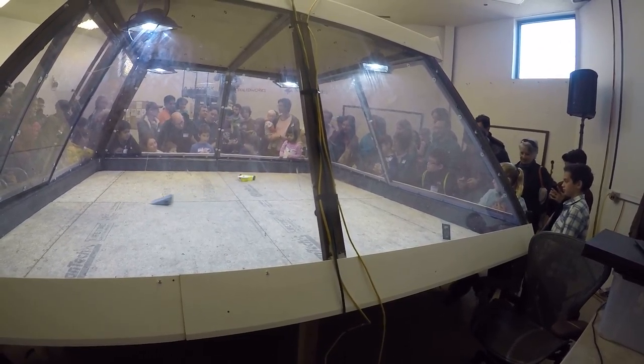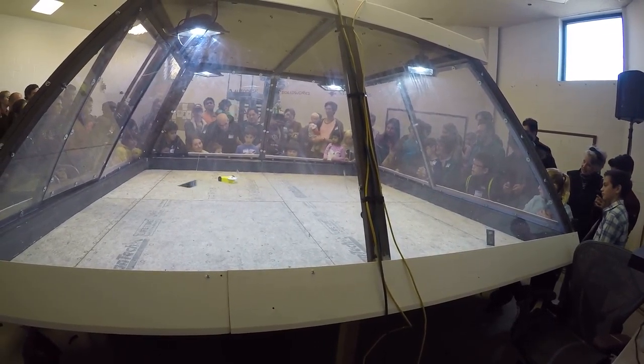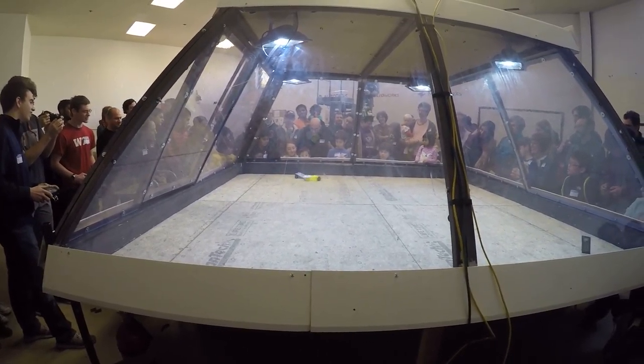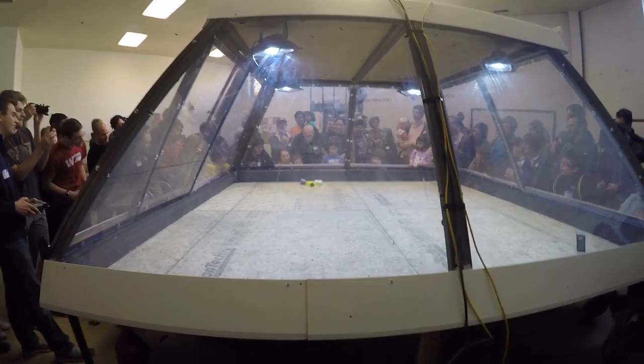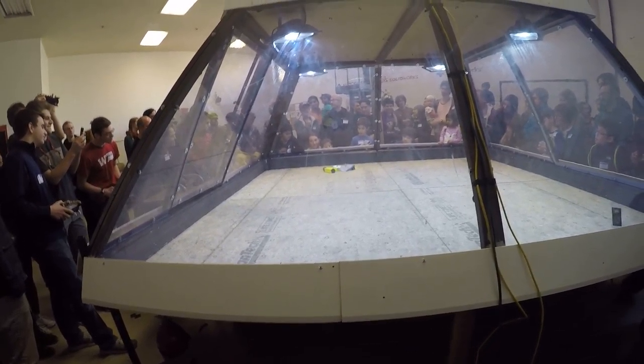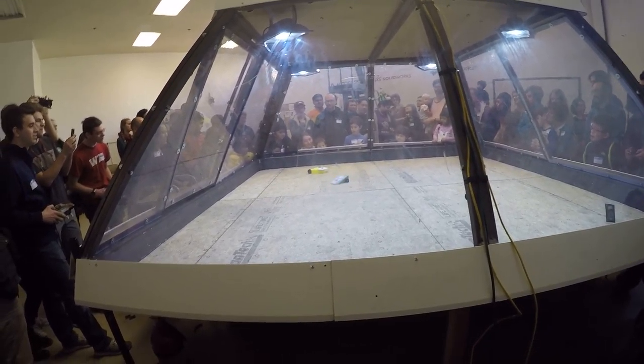Mousetrap. Again, I love how these robots are built, but let's face it, the drivers need to practice. Find the other robot. Yes, there we go. Flip over again. In the corner.